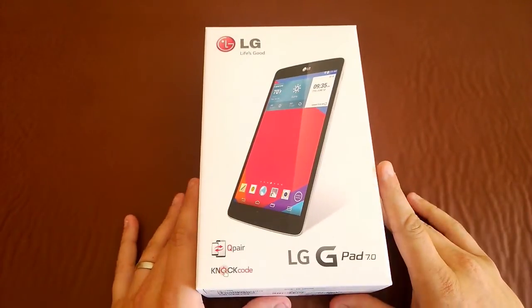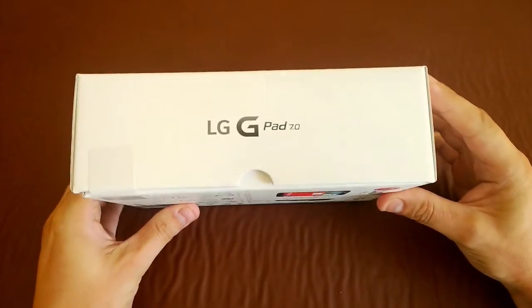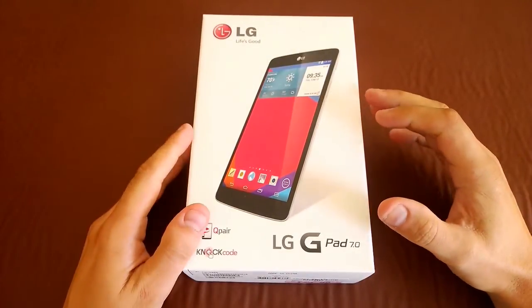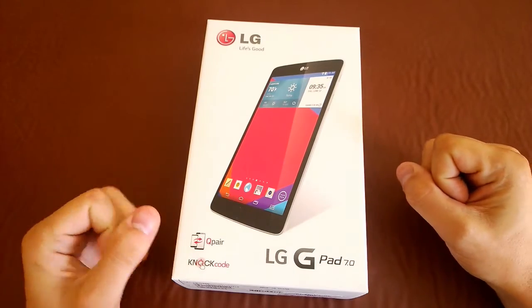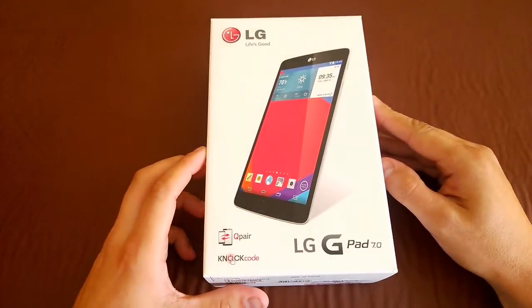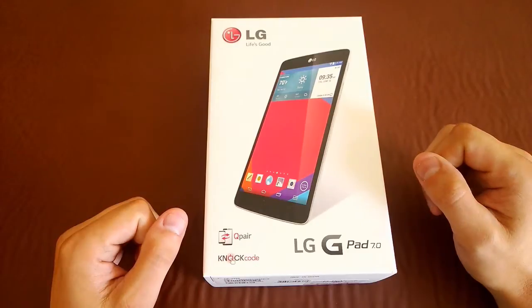The G-Pad 7.0 is one of LG's new G-Pads out on the market right now. There obviously was the original G-Pad which was an 8.3 inch device, and that is still out there with a much more premium finish — an aluminum back. Then there is the 7.0 and also a 10.1 inch version.